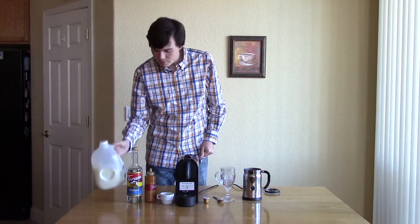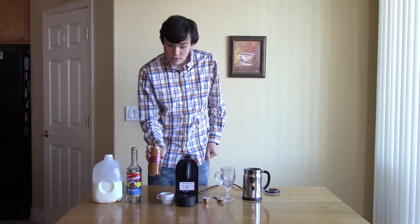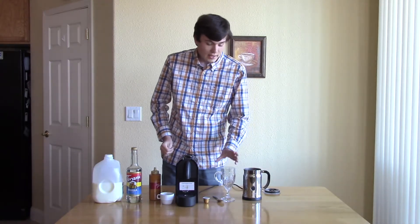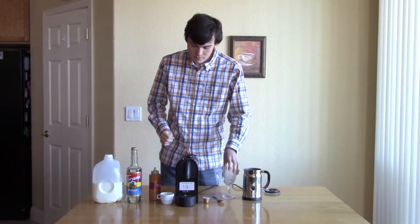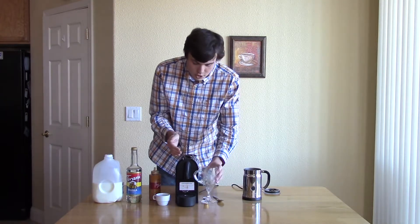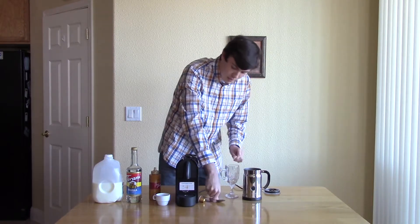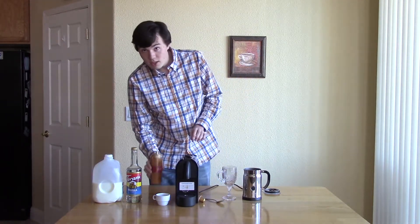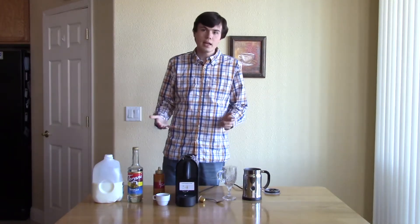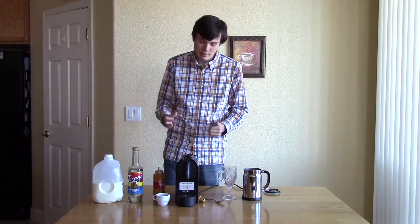First you're going to need some milk, vanilla syrup, caramel sauce, espresso, and a milk frother. In addition you'll need a cup to put it in, an espresso mug if your cup is too large to fit under your espresso machine, and you'll need a spoon. If you need to find the caramel sauce or the vanilla, you can check some stores around your house or you can go on Amazon. If you look down in the description below you'll find some links to the best prices on Amazon.